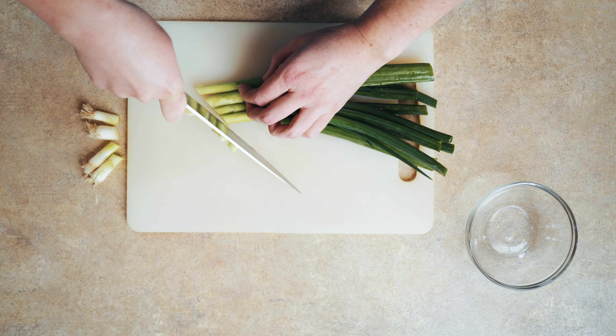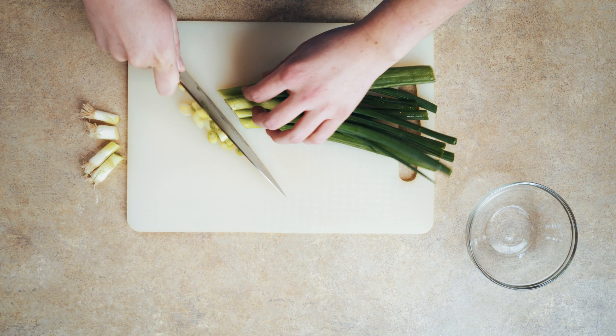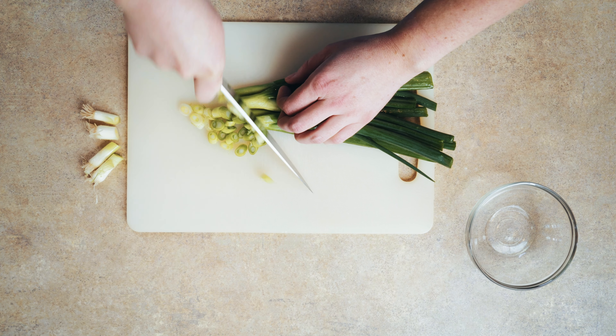So in the comments below, tell me: is there ever a food that you've eaten as a kid that you didn't like, and now as an adult you're like, I have no idea why I didn't like that? Slice up four fresh, crisp green onions and set those aside.